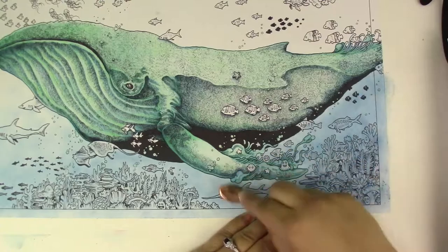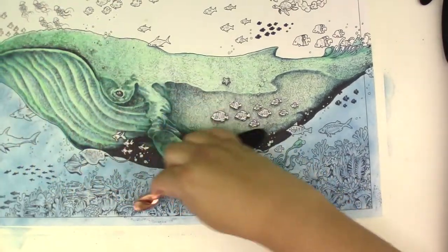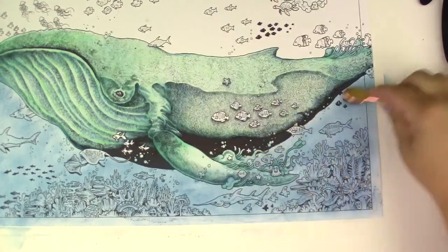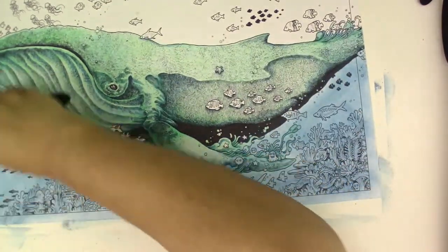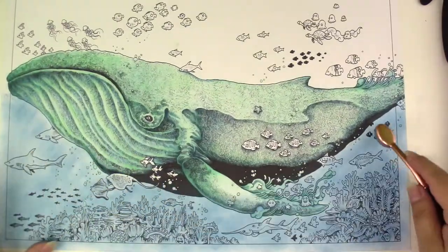So for me to do a background, it's quite different and new, and it's a little scary to know that I have to color this background. How am I going to color it? Am I going to use markers or am I going to use colored pencils?